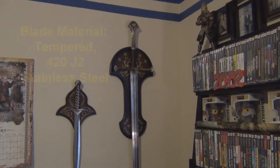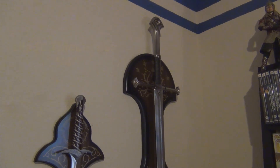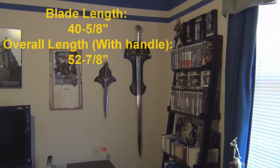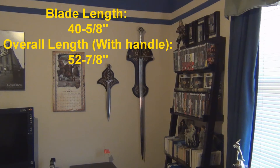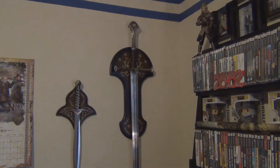The blade is made from tempered 420 J2 stainless steel. The blade's thickness is one fourth of an inch. This beautiful sword measures 52 and 7/8 inches overall including the handle, and the blade measures 40 and 5/8 inches.